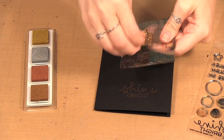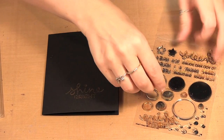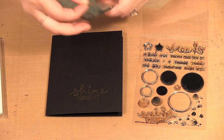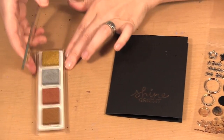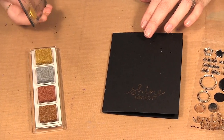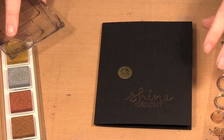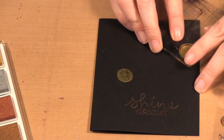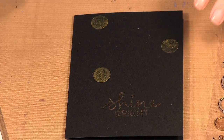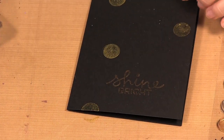I usually just get a piece of paper to rub off the stamps, but I'll do that after I clean off my stamps. I start with the largest circle — I'm going to use the solid circle and use gold for this card. I randomly stamp some of the largest circles and I also stamp it going off the edge of the card.